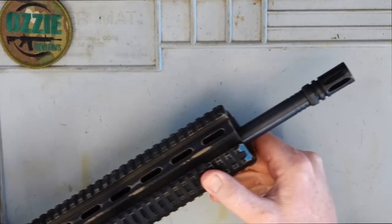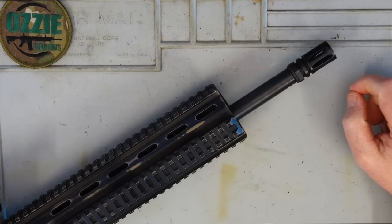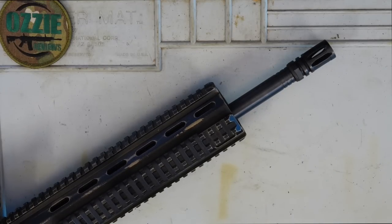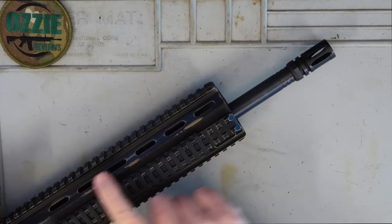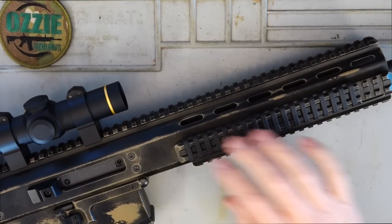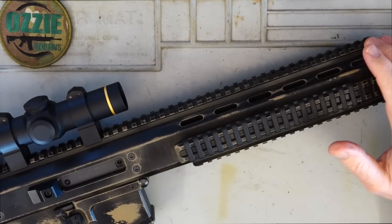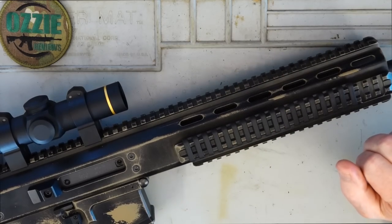Looking at the barrel, I've got the 14-inch barrel here — it comes with an A2 flash hider. If you've got different flash hiders or muzzle brakes you want to put on, you can do so. The handguard here is all one piece, so unfortunately you can't just put your favourite AR handguard on. If you want more Picatinny rail, go for the longer version and it'll give you more real estate up front.